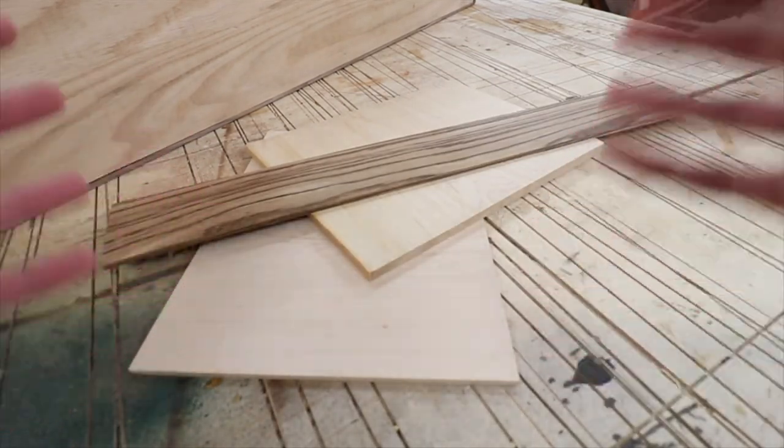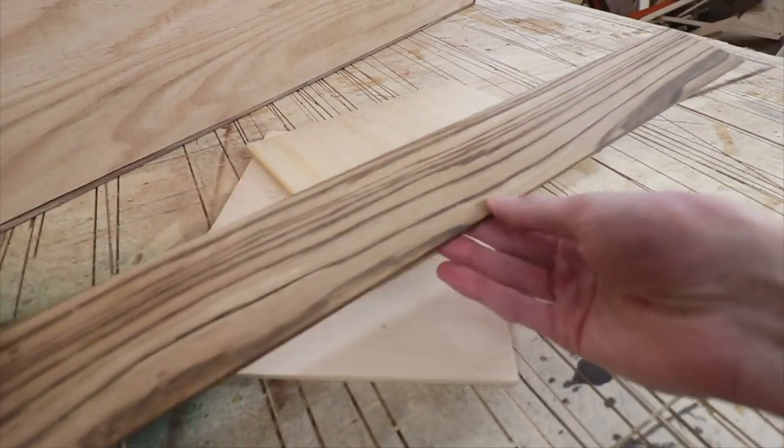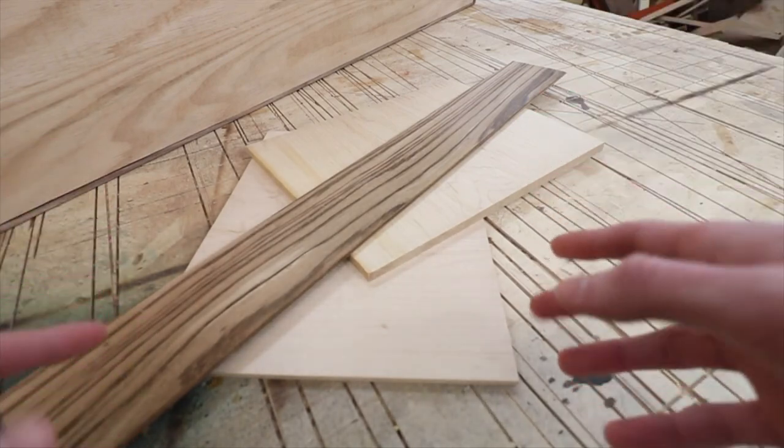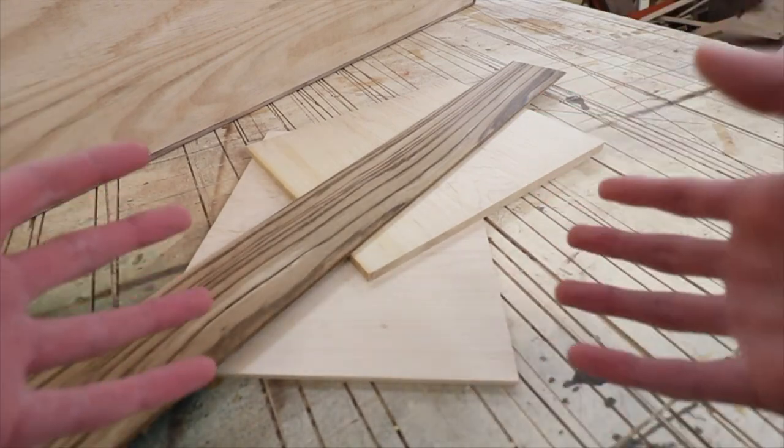We got all of our pieces right here. We just finished up on the bandsaw and we decided to include this piece of zebra wood for all the letters — that should look pretty cool. Anyway, we gotta head over to the drum sander right now and clean all these pieces up, so let's just get that done.